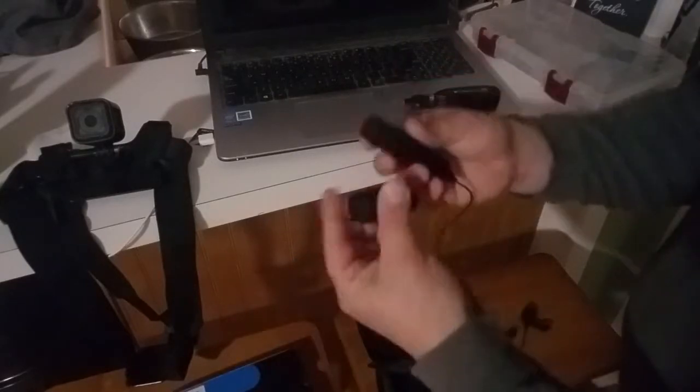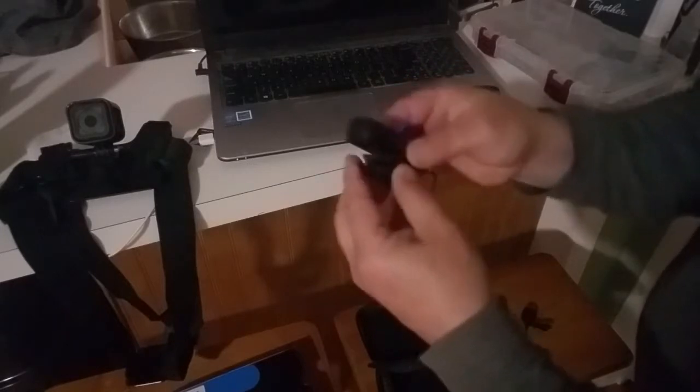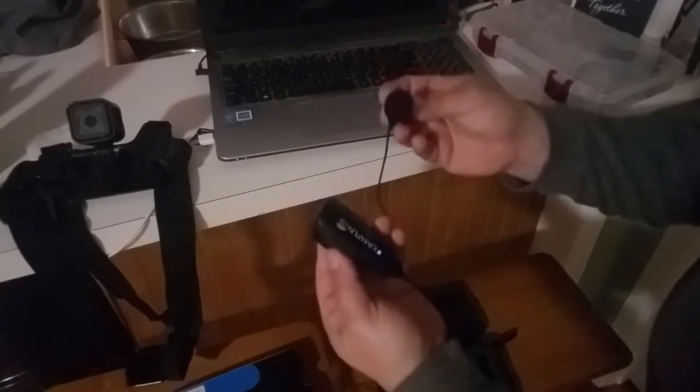It also comes with a belt clip for the transmitter, so you can just hook that on right there, clip it onto your lapel or your t-shirt or whatever you want. And that's pretty much it.